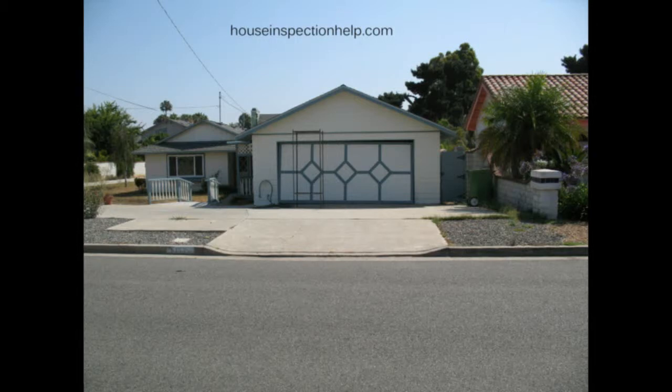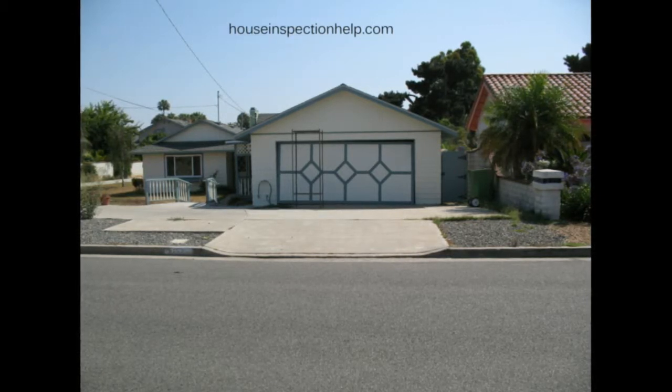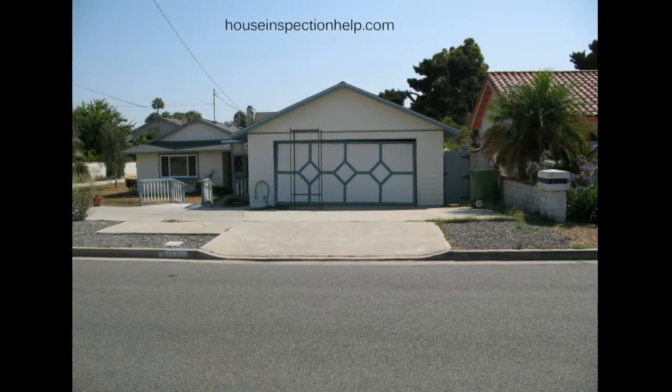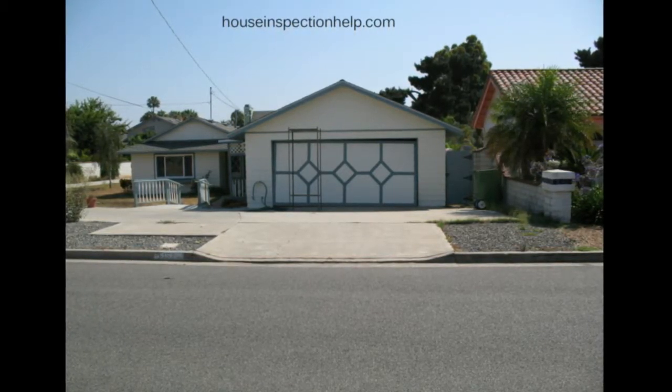Here's something you won't find every day while inspecting a property — a loose garage door. This is a wood garage door, and if you see a garage door that is out of alignment like this, don't try and open it. You can always look at it from the other side if possible.